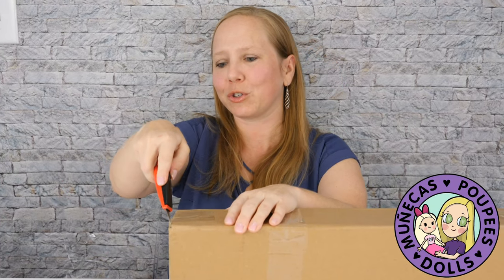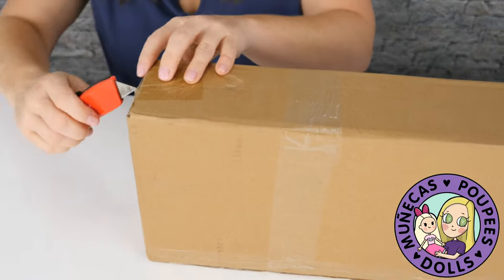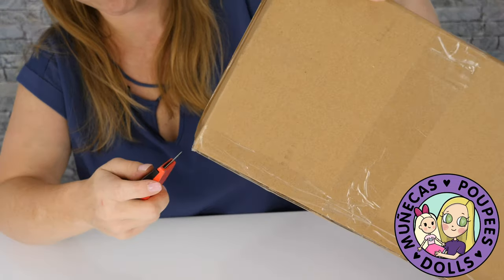I cannot describe how excited I am to be unboxing Robert Tonner dolls again, because they are some of the first premium collector dolls that I started collecting as an adult, and I'm just absolutely thrilled to be able to open them again.